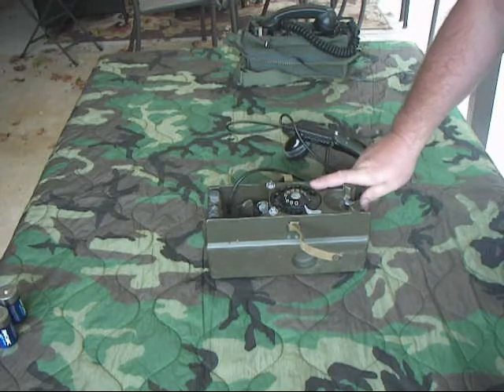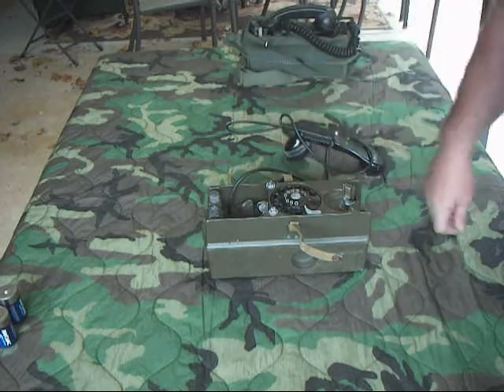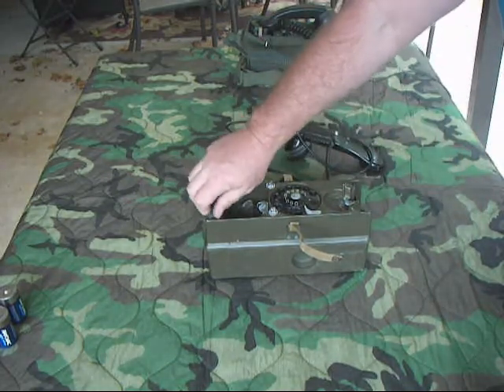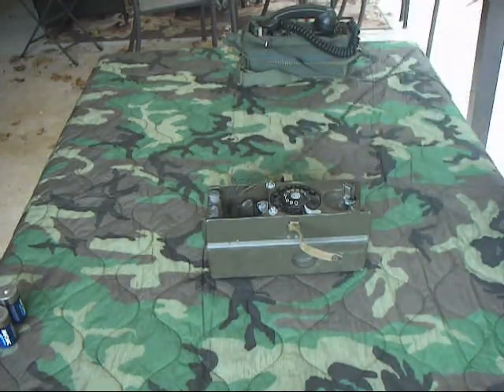This phone can either be used as a dial-up in a common battery system, or it can be used local battery to make phone calls like a normal field phone does. Your binding post right there is where your phone connects. Handset right here — it's got a rather long cord on it, which I find interesting.